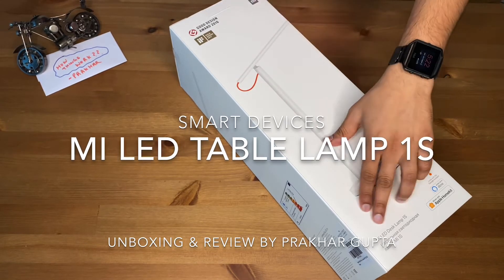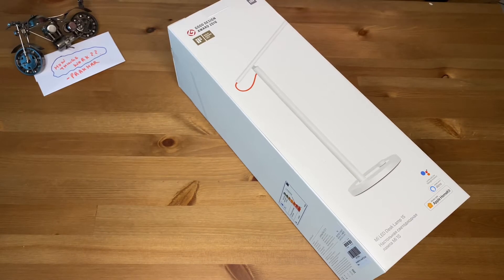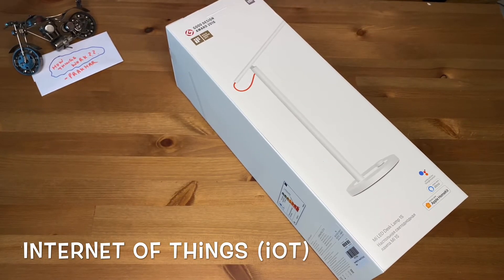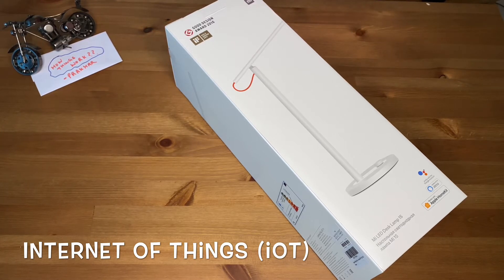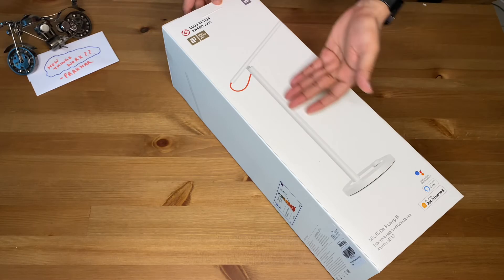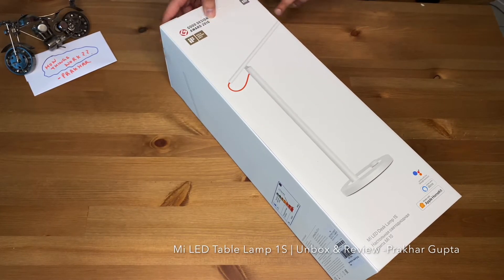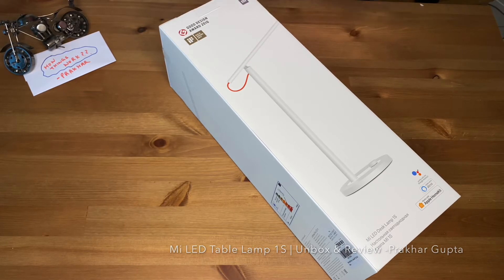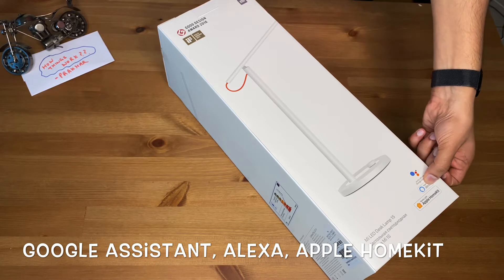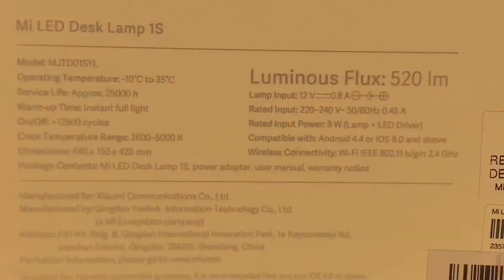In this video I have a very cool product — it's a Mi Table Lamp 1S. The best feature is the IOT capabilities, meaning you can connect it to the internet. The design on the outer box looks amazing, quite sleek. It has won a Good Design Award 2016, and regarding IOT-based capabilities, it can work with Google Assistant, Alexa, and it is also part of Apple HomeKit.